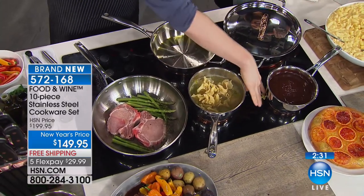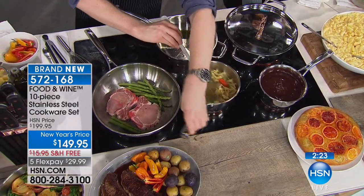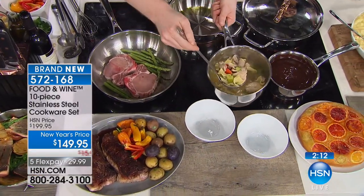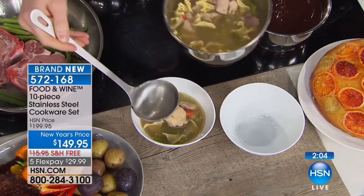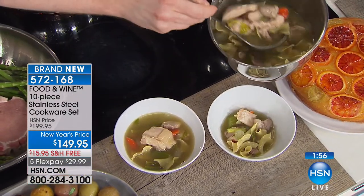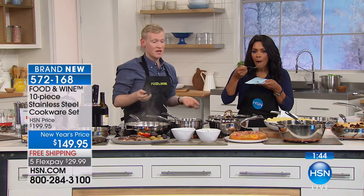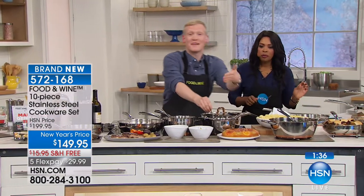Everything is even — no hot spots or cold spots, regardless of the surface you're cooking on. Even with a small burner eye, you get nice even heat all the way underneath. This is what you'd expect from Food & Wine, having tested every type of cookware there is. Justin helped develop this collection and really means it when he says these are the pans he wants at home. And — almost forgot — chocolate sauce made in the 1.8-quart sauce pan for the s'mores!